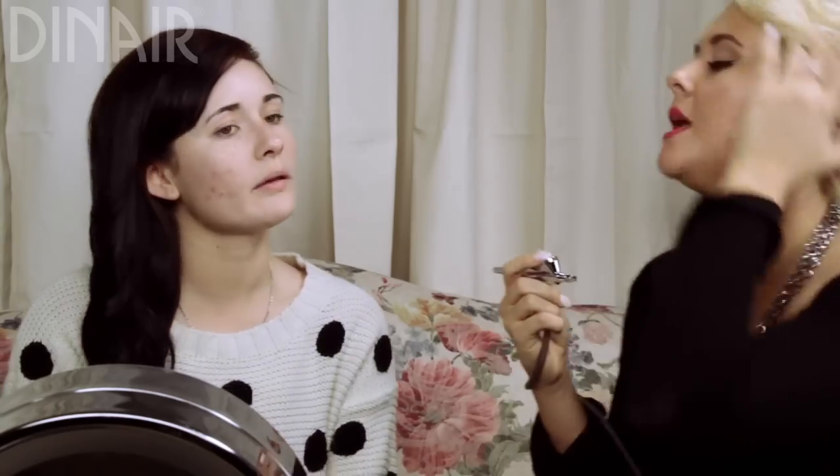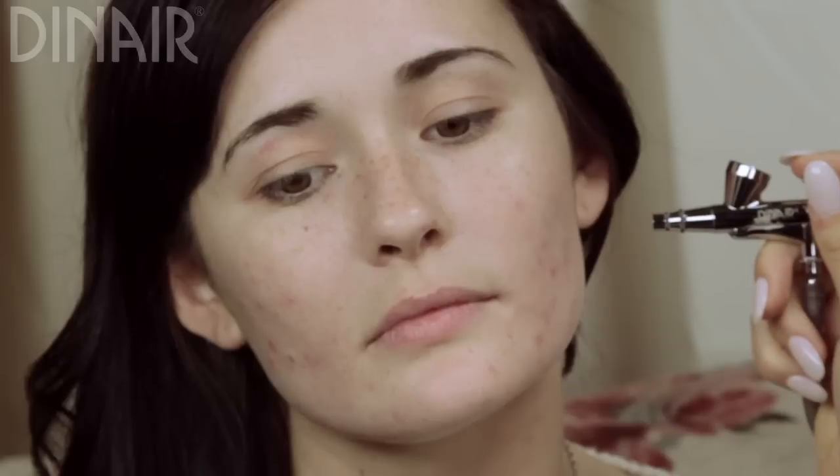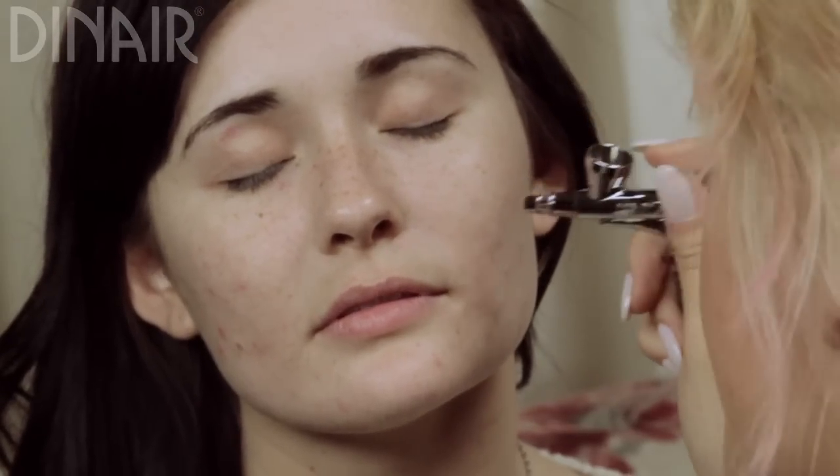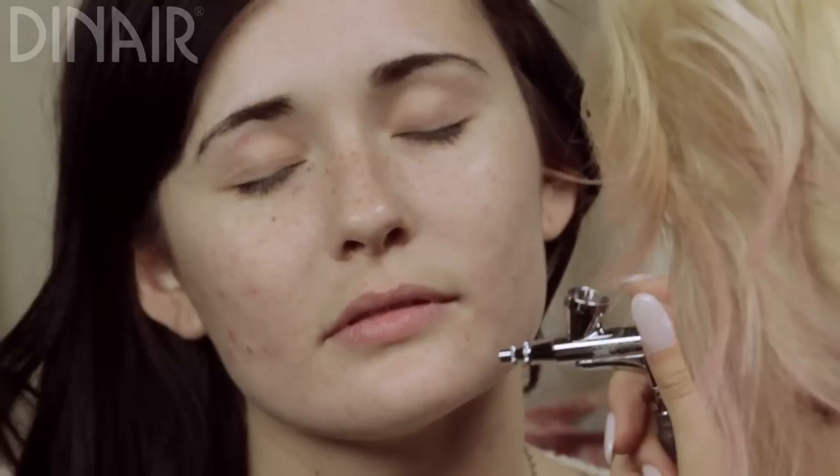I keep the compressor at a pretty low speed first to do blemishes. I come in a little bit closer to the face, I'm really light on the lever, and you want to make sure your hand is moving the entire time — that's what gives you the best coverage without what I call hot spots, which is just a little spot where you can tell someone has way too much makeup on.